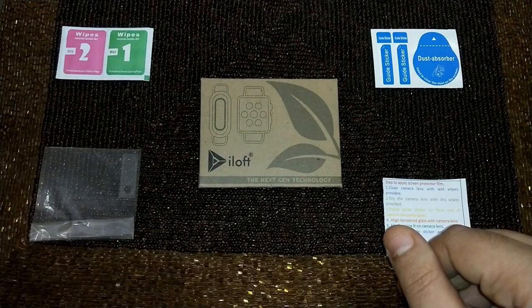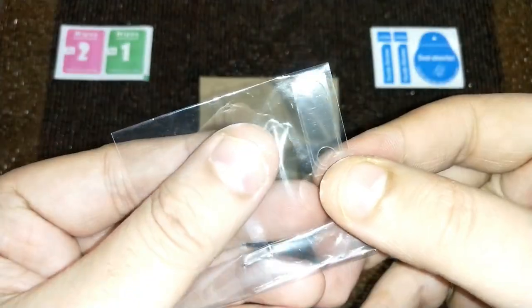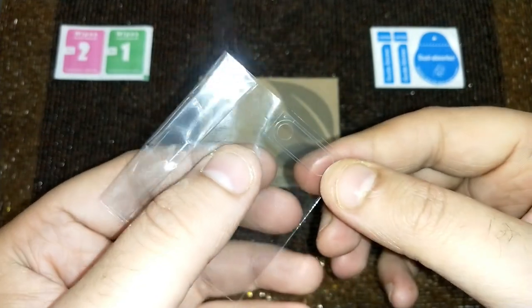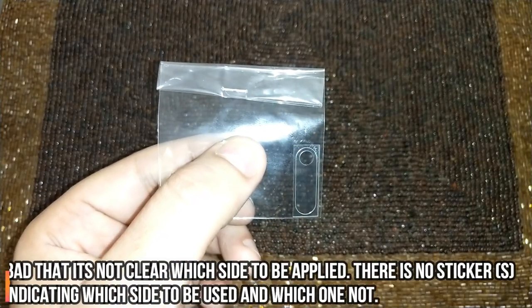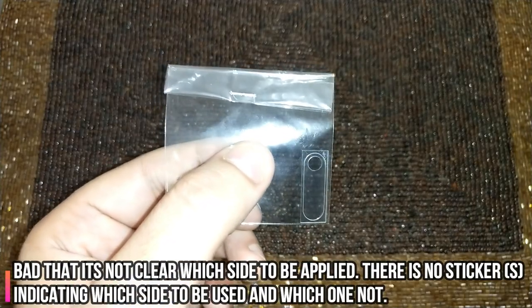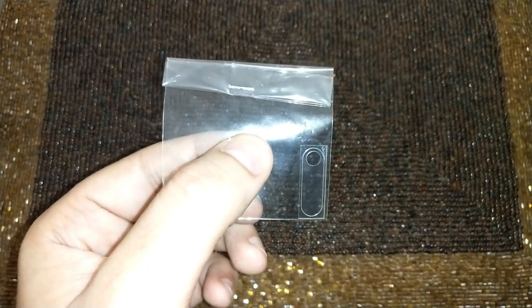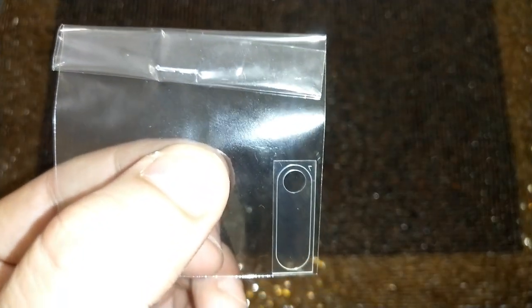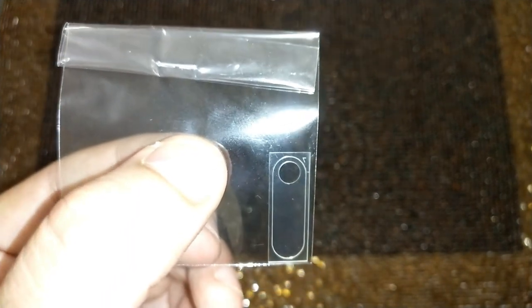On this note, let's move on to how we will apply this. Looking at it, it seems a little short of the camera section, but rather than speculate, let's try to apply it. One instruction the company has missed to pass on to buyers is which layer to peel and which is to be pasted — there is no sort of sticker here. I can see a number — I could call it a seven if I turn it around — but I'm not really sure which part to peel. Let's find out as we proceed further.